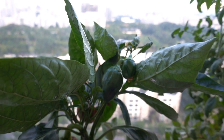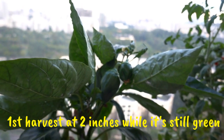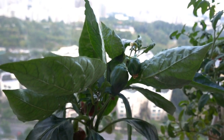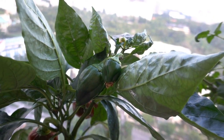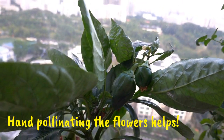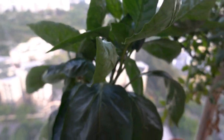Hi everyone! We're going to harvest our bell pepper today. We belatedly realized that we should have harvested it while it was green. These are two new fruits that came out about a week ago and they're still growing, but today we're going to harvest the two.